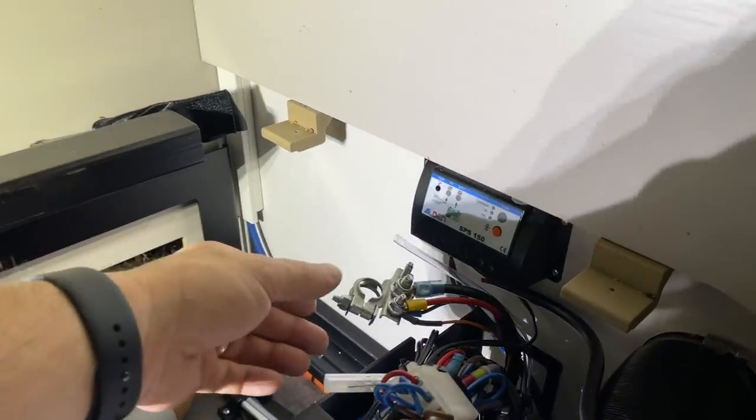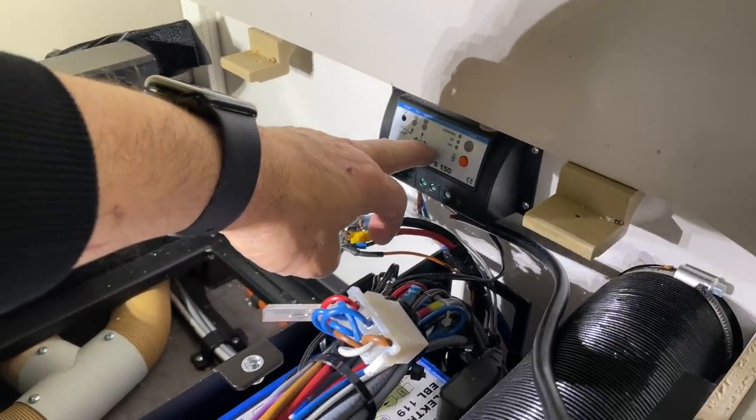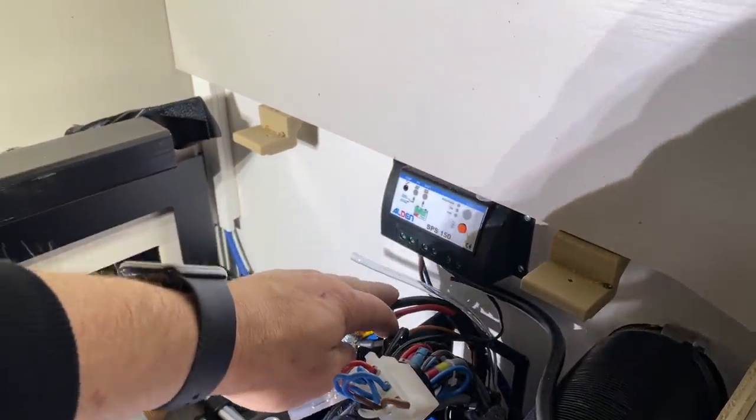So that everything looks good, because there are only a few cables to manage. Then we have here the solar controller, because the customer already has a solar panel on the top, which we are going to connect.